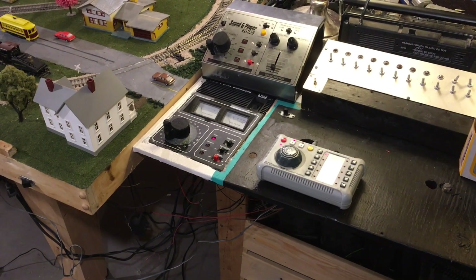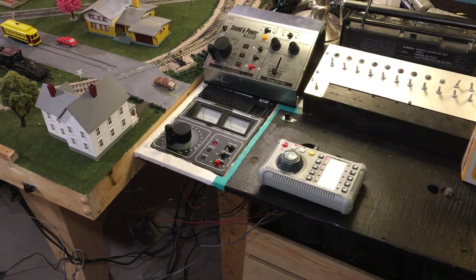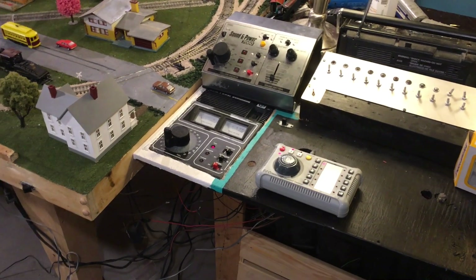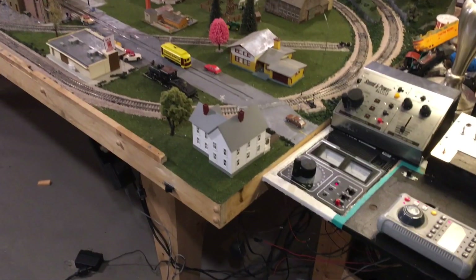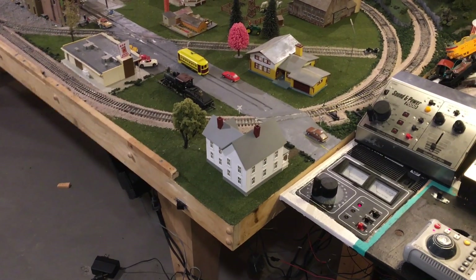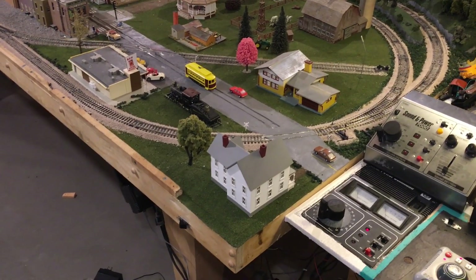In today's video I'm going to be showing you how you can wire up both DC and DCC controllers to the same track, allowing you to toggle between both modes and optimize performance on both your DC and DCC locomotives.